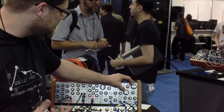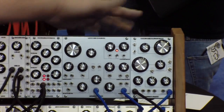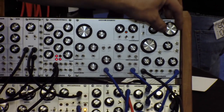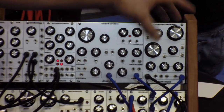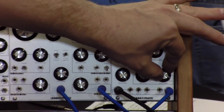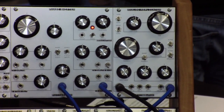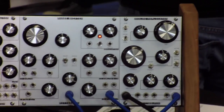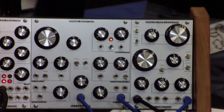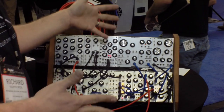It self-resonates. Everything on this module is voltage controllable — voltage control over the length, voltage control over the feedback, voltage control over the clean mix out. That's our new Analog Replicator module. A year and a half in the making, sounds amazing, and it's perfect for really any modular system.